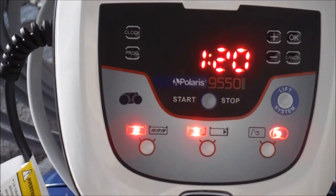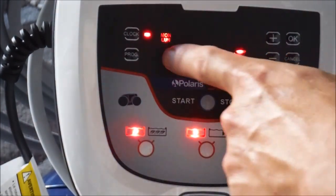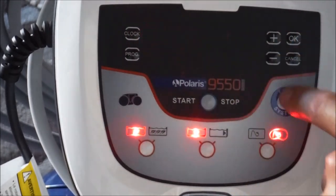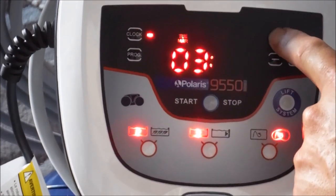The first thing we're going to do is set the clock. You want to hold it down for three seconds. It's flashing now and you can pick the day by hitting the plus button. Today is Tuesday. Hit okay and we'll set the time — you're going to hit the plus button to set the time here.